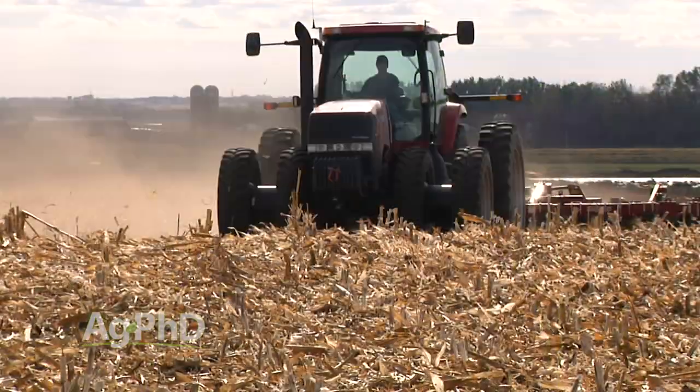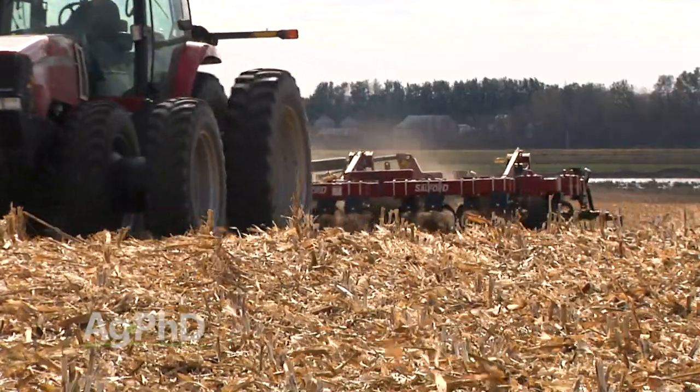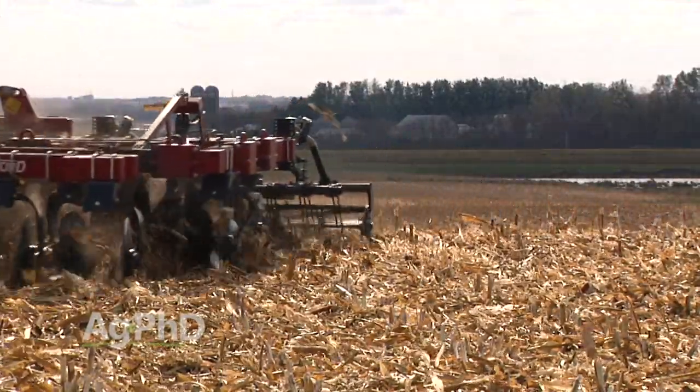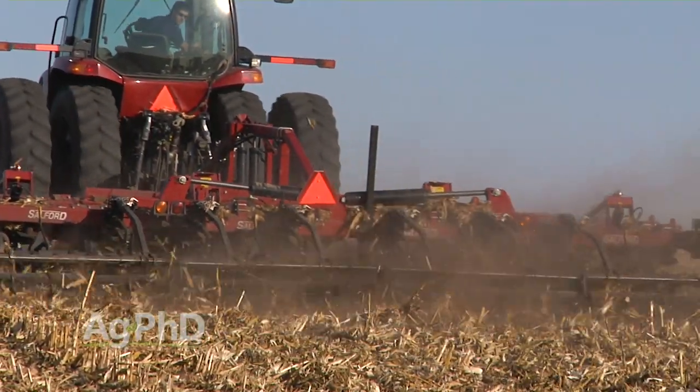Every spring on our farm it's cool and wet — every single spring. So we want to be able to move that residue without having to slice it, because it's very hard to slice something when it's 40 degrees and wet. When you talk about slicing residue, one of the most commonly used tools these days is a vertical tillage tool.